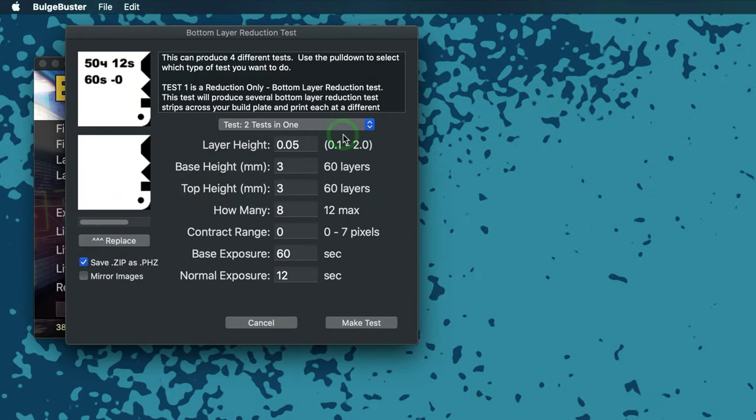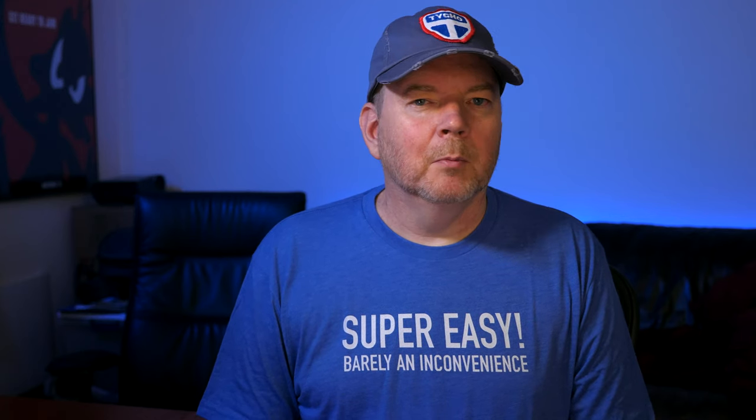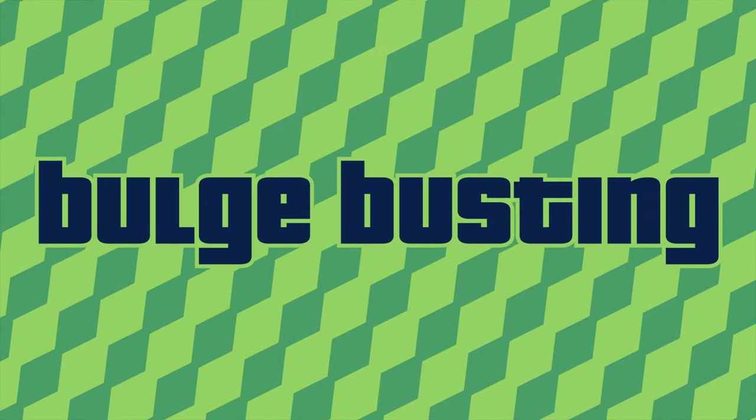You can see that at some point the circle shows up on the back side, which is also a good judge of what setting is right. There are also combined tests: a two-tests-in-one option that prints the reduce only test and the pixel dimming range test at the same time on two different rows, saving print time. The reduce with pixel dimming is sort of the opposite of the dimming range test — where the dimming range test prints a single reduction amount with different dimming amounts, with this one you can pick the dimming amount — say 50% — and it will print different reduction amounts. That might be the last test to do to dial in the best combination.